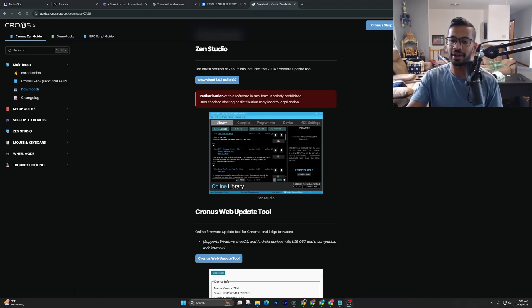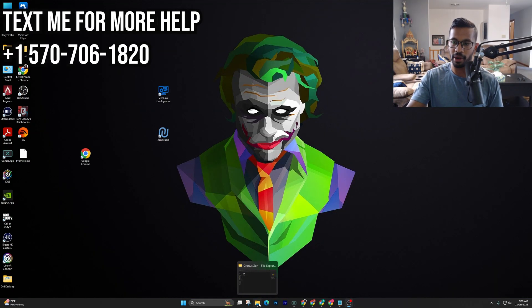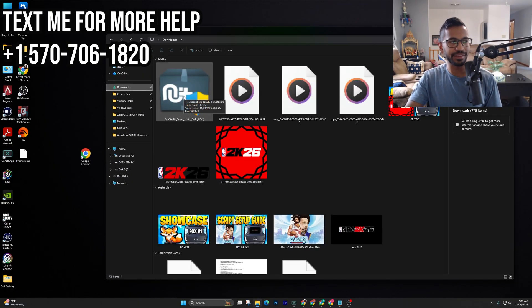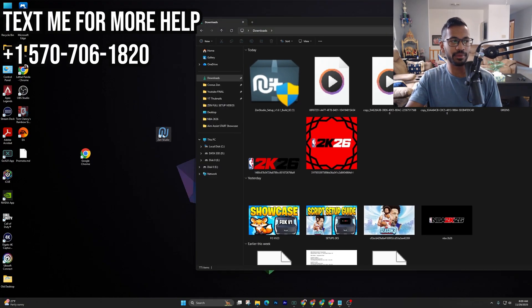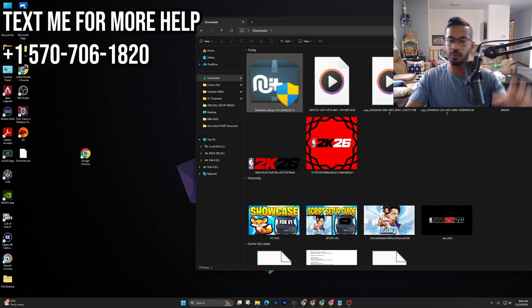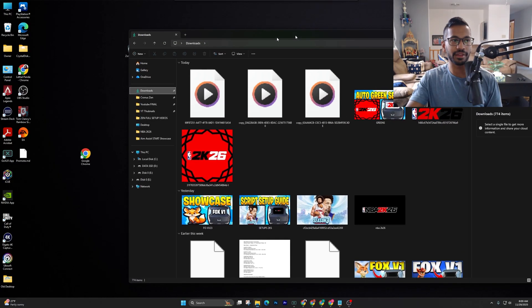Once it is in your Downloads tab, open up your File Explorer from the bottom with the File icon. Once it's opened, click on Downloads and you can see Zen Studios right here. I already had it downloaded before, but I'm going to start from scratch and delete everything. Once you see it in your Downloads, right-click, drag and drop it onto the Desktop.